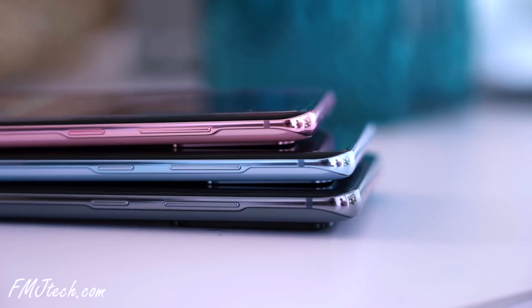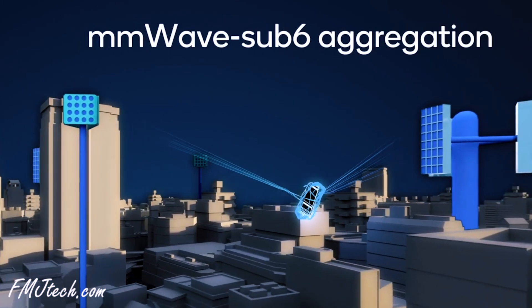So if you want a phone that has real 5G, you have to buy the S20 Plus or S20 Ultra. If you buy the S20, you are not getting a device that can connect to the fastest, future 5G. I think you guys got it.